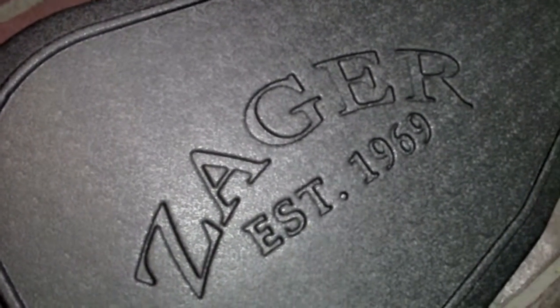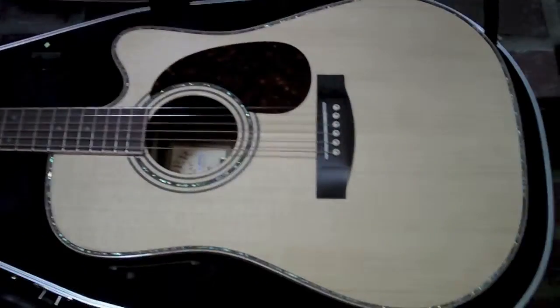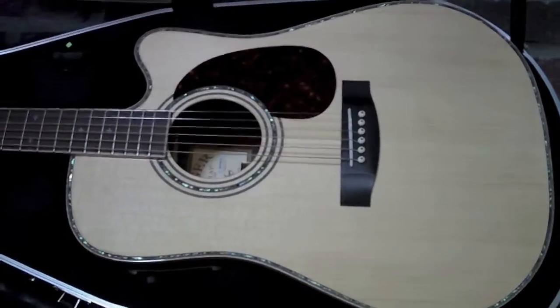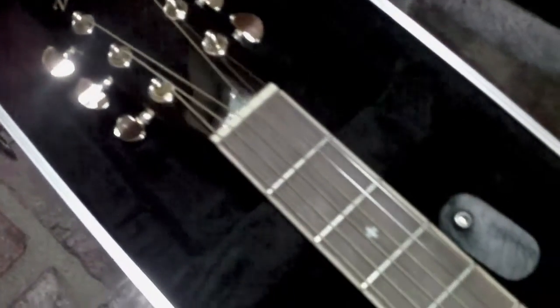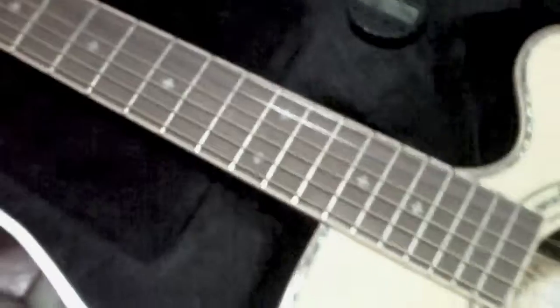Guitar Shootout: Zager Easyplay ZAD900CE vs. Martin. I've heard all the hype on these Zagers and finally had to try one to really see if they were all that they said they were. I gotta tell you, they really are. This guitar surprised me the most out of any guitar I've played this year.